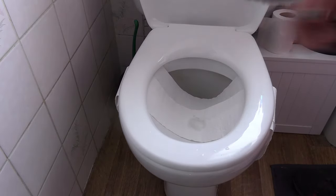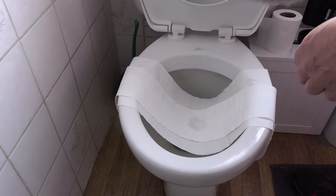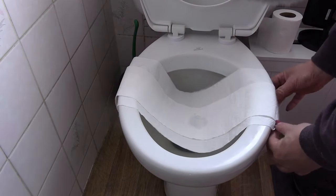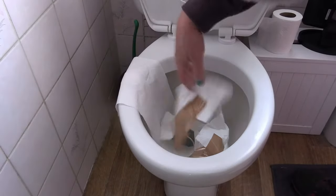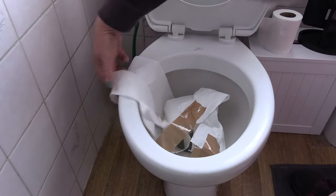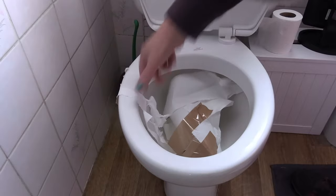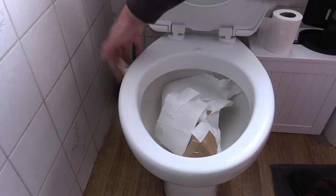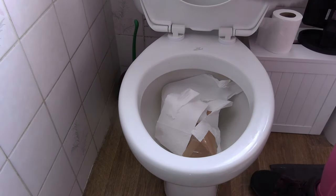Your poop is sitting there. Lift up the toilet seat — don't worry about the tape. See, I did a bit too good of a job. Bye bye poop.